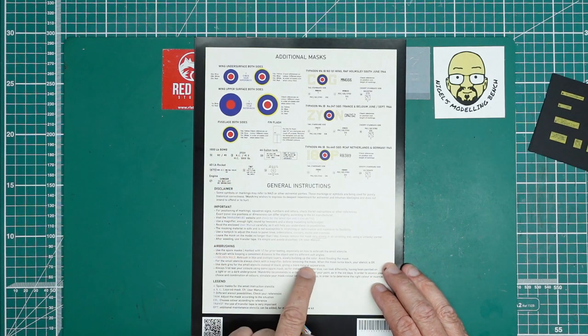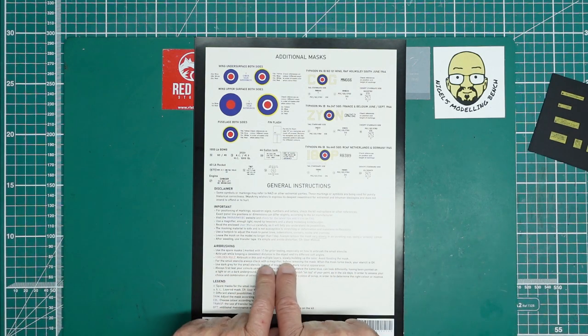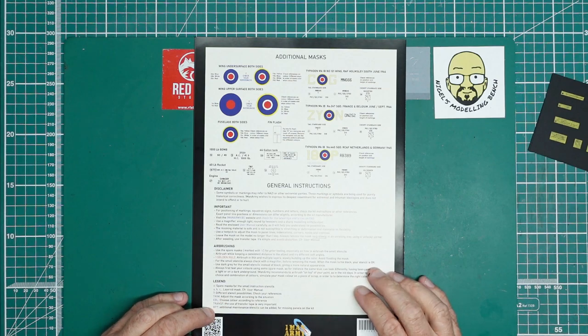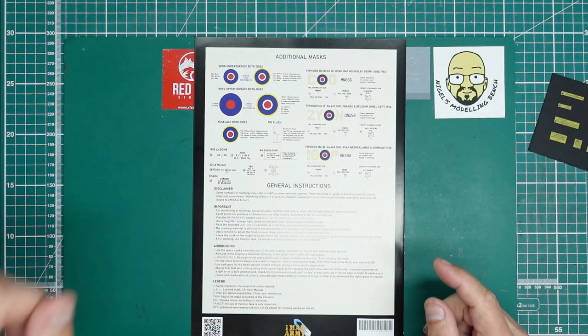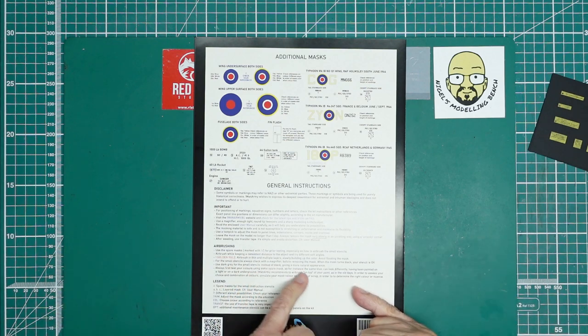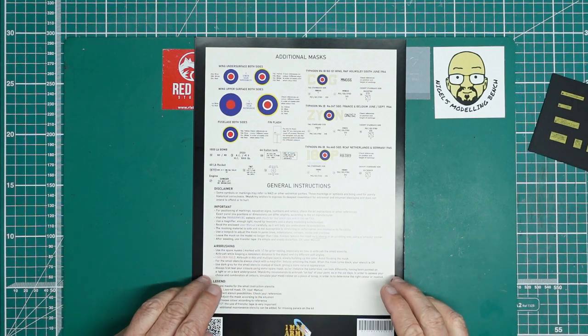I've done a couple of videos actually using these masks. If you go into my videos and search 'One Man Army' — put 'One Man Army' and the number one — you'll find me doing some work with them, and they are absolutely stunning.